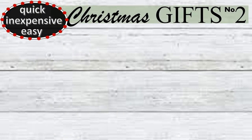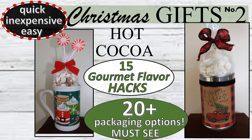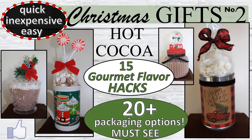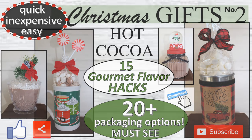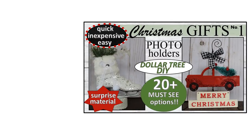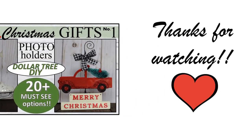I hope you have enjoyed this quick, inexpensive, and easy Christmas gifts number two DIY featuring hot cocoa, 15 gourmet flavor hacks, and all the different packaging options. If you enjoyed this video please give us a thumbs up and share with any family and friends. Let me know in the comments which one was your favorite, and if you're not already subscribed and you like what you see, please consider subscribing — we'd love to have you join the family. Check out Christmas gift number one and be on the lookout for more Christmas gift DIY videos. Thanks so much for watching and we'll see you next time.